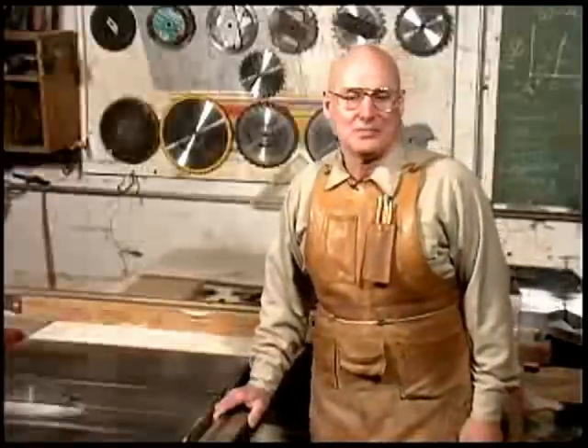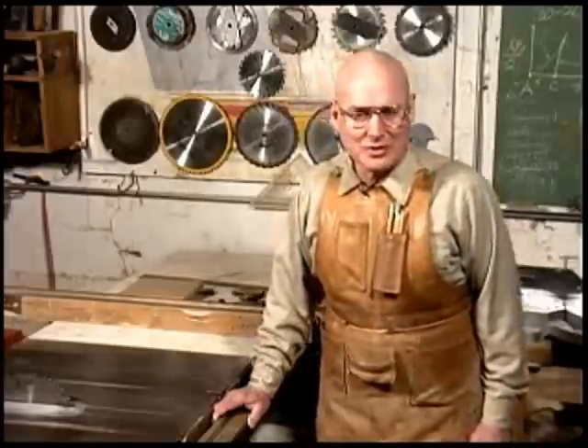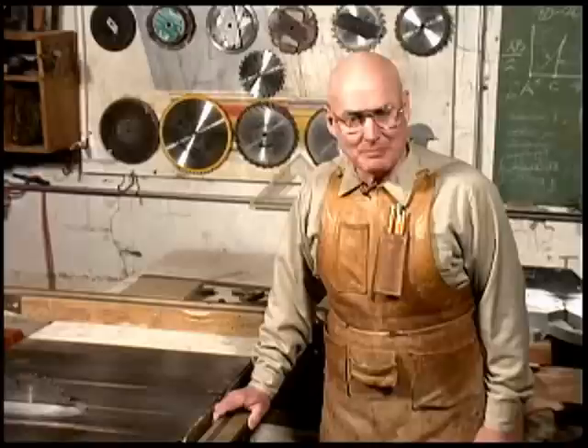Hi, I'm George Berry, the wood guy. Most woodworkers will tell you that it's impossible to cut a circle on a table saw, but I'm here to tell you it's easy, and I'm going to show you how to do it.